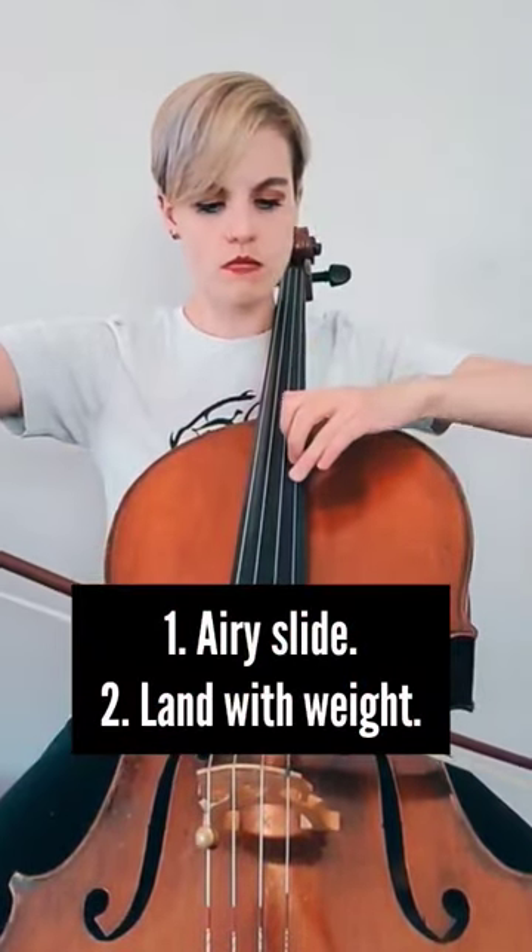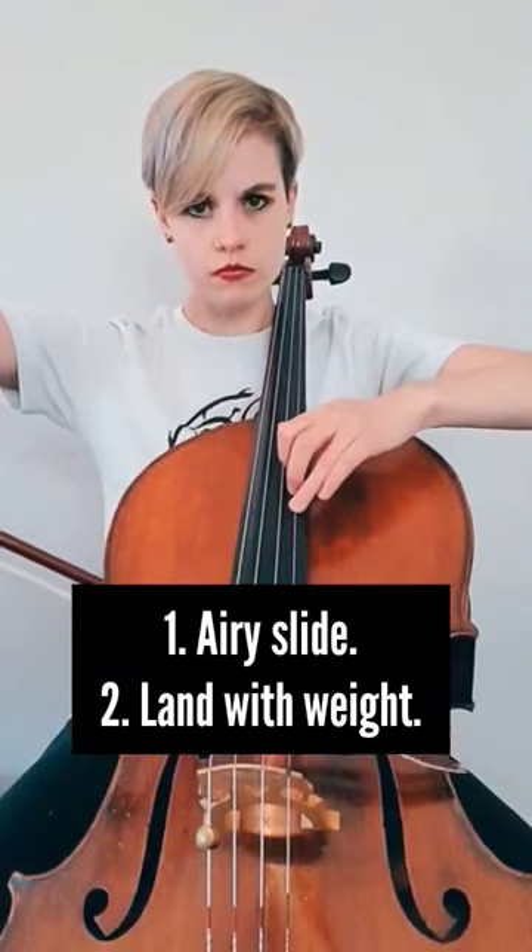So that's step two to practice: do it with a very feathery type of weight until you get to the top.